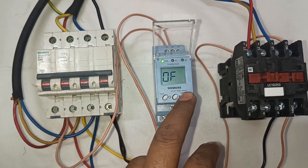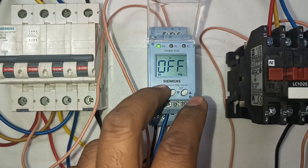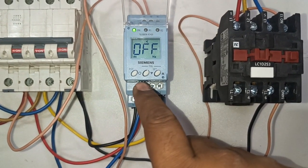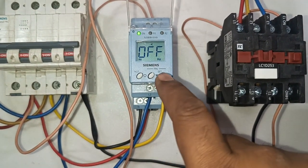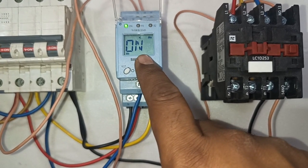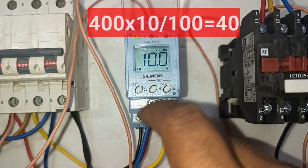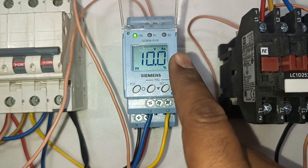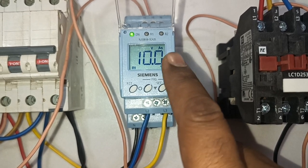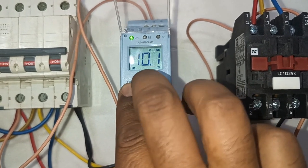We also have over frequency protection. We don't require over frequency protection for now, so just turn off this protection. Next parameter is under frequency protection — if you require it, turn it on. We turn off under frequency protection as we do not require it at this time. Also, phase asymmetry protection: we turn on this protection. For phase asymmetry, we set 10%. What does 10% mean? For example, if your voltage is 400 volt, 10% is 40 volt. So from 400 to 360 is a difference of 40, and 400 to 440 is also a difference of 10%. If the phase difference is more than 10%, your phase monitoring relay will trip.